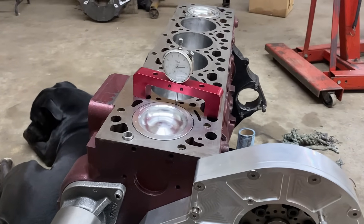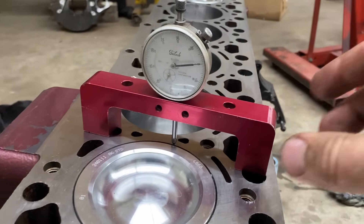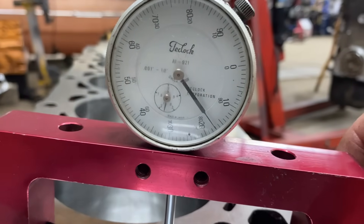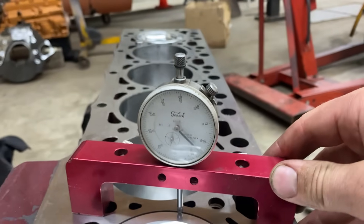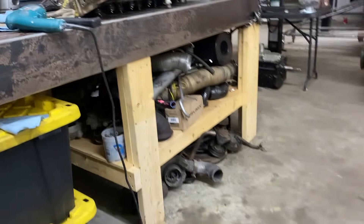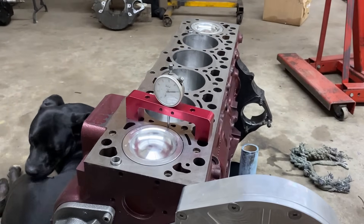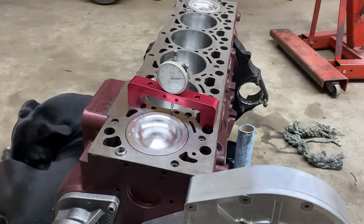Before putting the cylinder head on, I wanted to check my piston protrusion as well as find top dead center. I have a dial indicator zeroed to the deck. It looks like we're at 17 thou piston protrusion, so I'm going to run some math and see how that works out. In addition, my cylinder head has been decked 8 thou, so should I want to drop a cam in later on, I need to be mindful of both of those for my piston-to-valve clearance. But with the stock camshaft I have, I should have plenty of clearance.